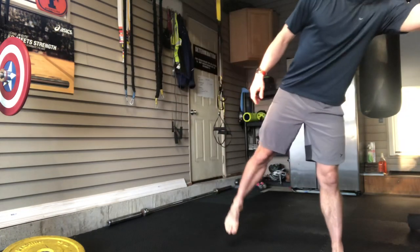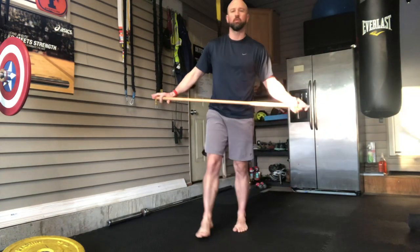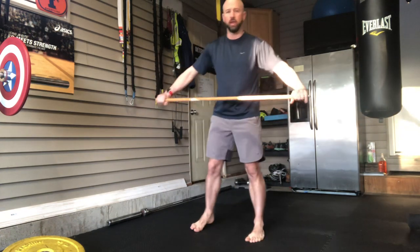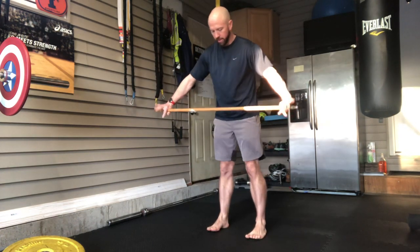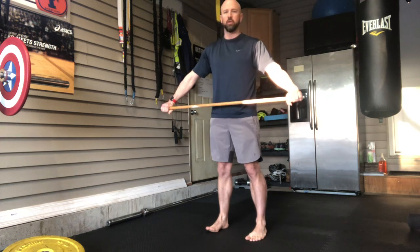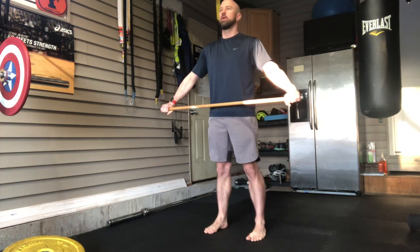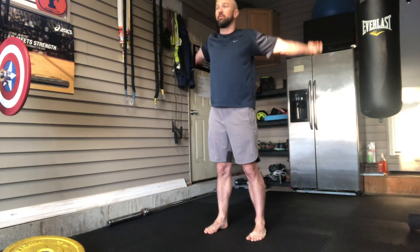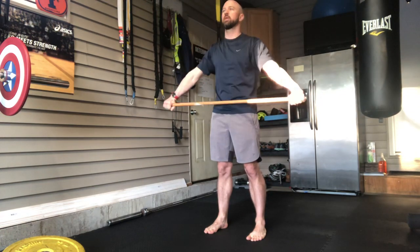The third exercise — I take a broomstick; I took the broom off. This is called the shoulder dislocate. I'm gonna go with a wide grip here and nice and slow rotate the broomstick up and over my head. This is excellent for shoulder mobility and I have found this has helped my shoulders immensely.